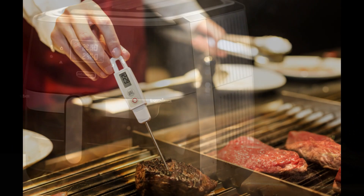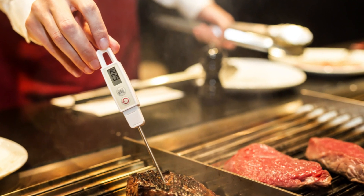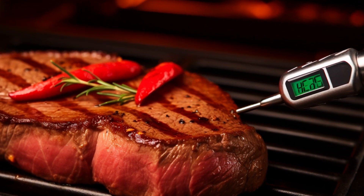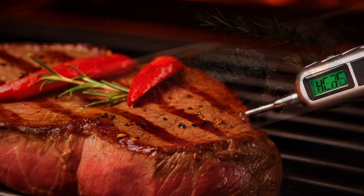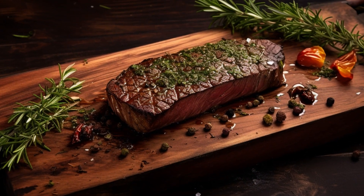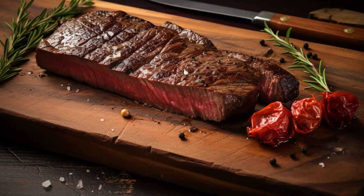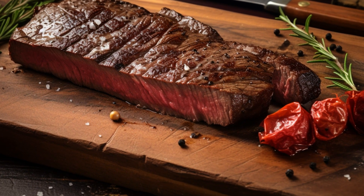Step 5: To make sure your steak is cooked just the way you like it, use an instant-read meat thermometer. Insert it into the thickest part of the steak, and take it out when it's a few degrees below your desired temperature, because it'll continue cooking as it rests. Step 6: After removing your perfectly cooked steak from the air fryer, let it rest on a cutting board for 5 to 10 minutes. This resting time allows the delicious juices to evenly spread through the steak, making it even juicier.